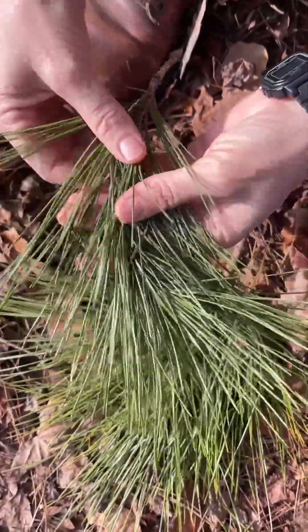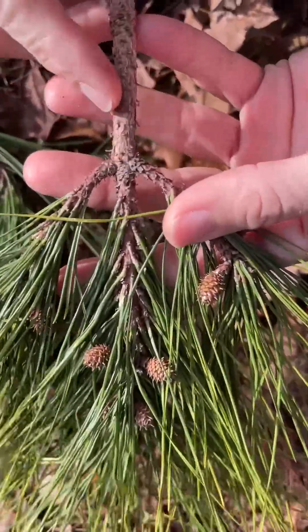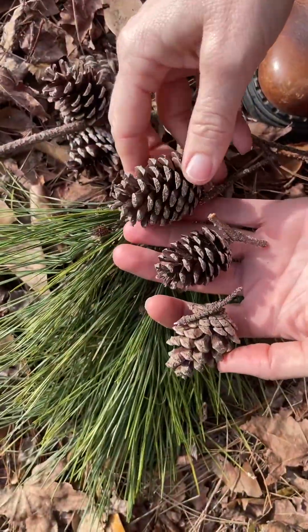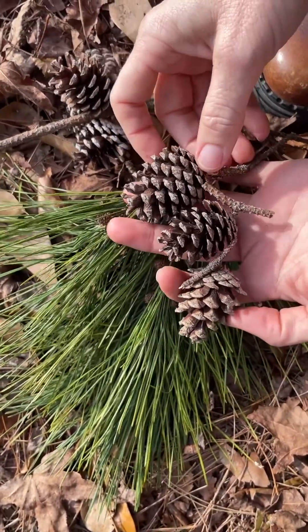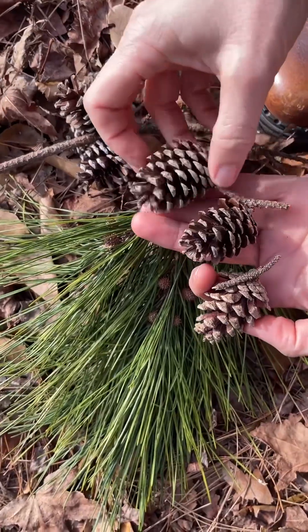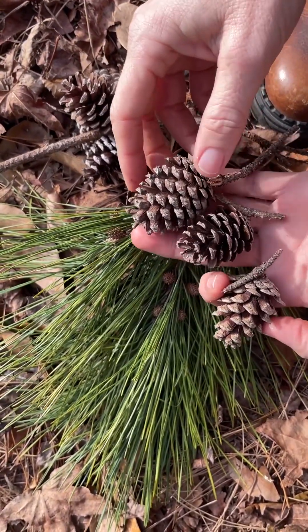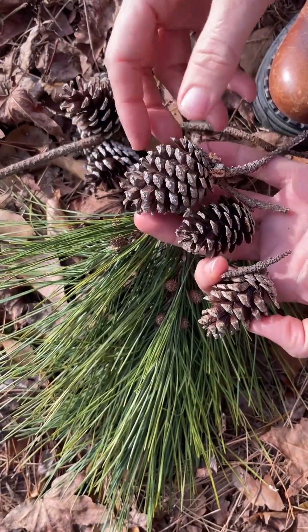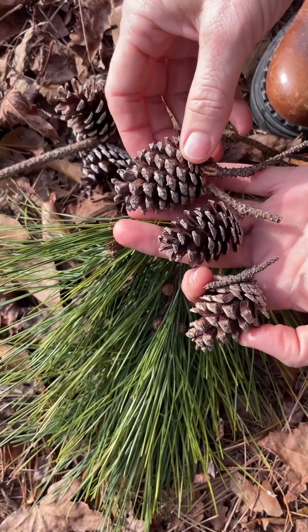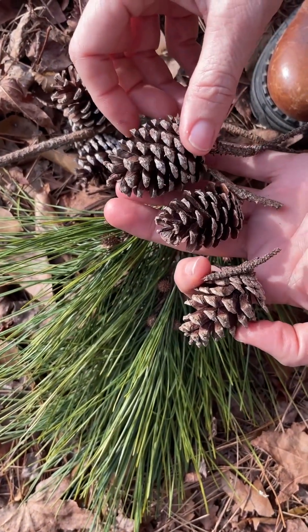They don't have that same twisty appearance, and the twigs are rough and scaly. Shortleaf pine cones are very small — probably the smallest out of any of our species, smaller than Pinus glabra the spruce pine and smaller than the sand pine. They are ovoid in shape, and these are the mature female cones, not the male cones which release the pollen in spring.